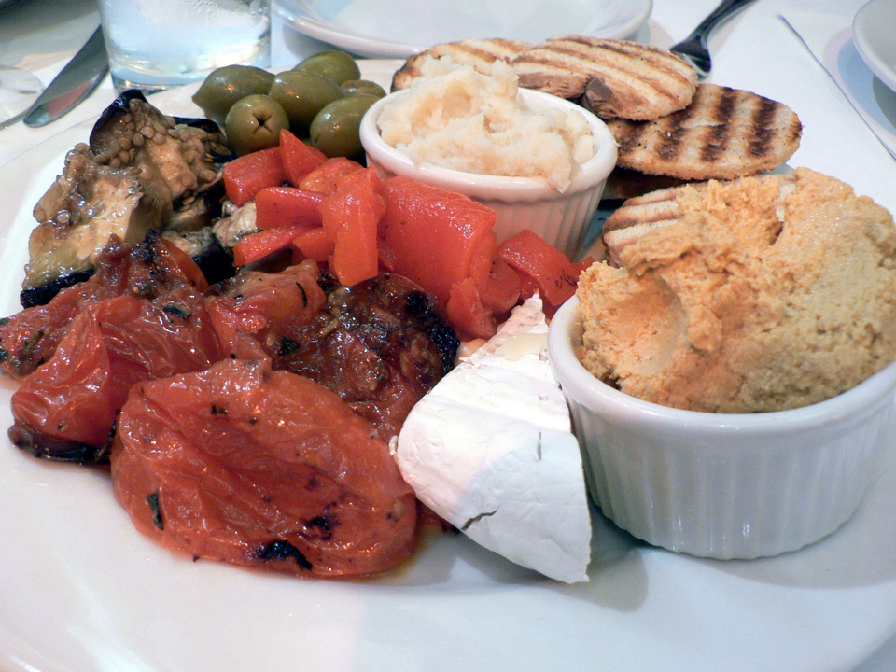Variants of skordalia may include eggs as the emulsifier, omitting or reducing the bulk ingredient, which makes for a result similar to the Provençal aioli or Catalan alioli. In the Ionian Islands, cod stock and lemon are usually added instead of vinegar, and skordalia is eaten as a main dish.